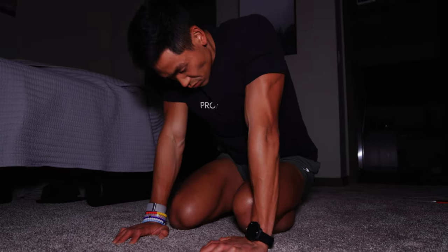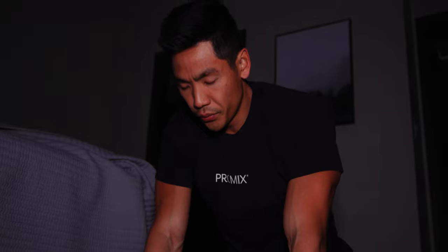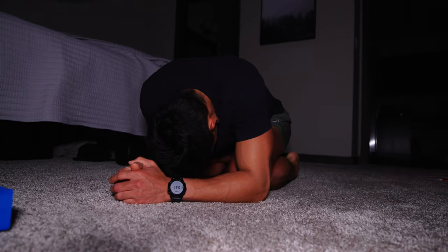A lot of people ask how do I squeeze in mobility? You've got to fit it into your time and your schedule — early on, in between your work, after work, while you're doing leisure activities. This is how you squeeze in mobility to maximize your performance.